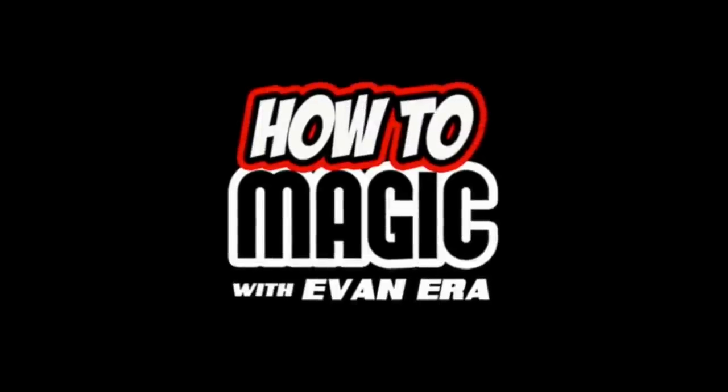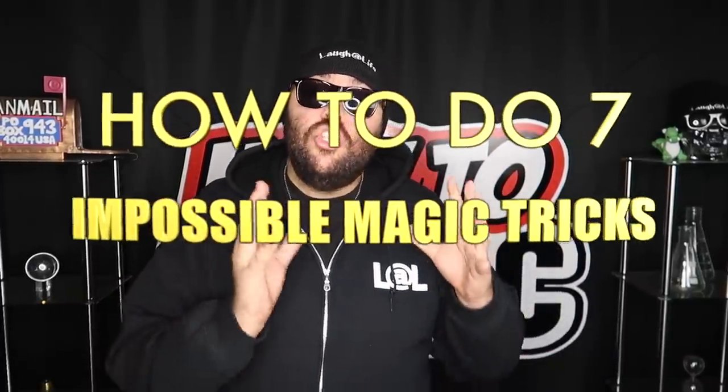EvanEraTV.com. What's good? Welcome back to How to Magic. I am your host, Evan Era. Today I'm showing you how to do 7 impossible magic tricks. So if you're ready, hit that thumbs up button, and let's go!